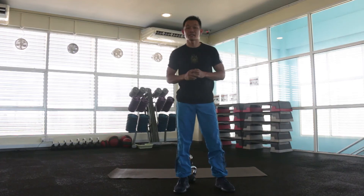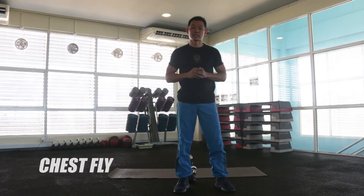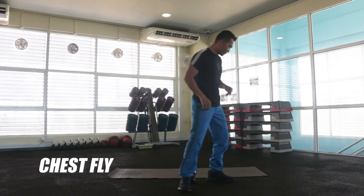Next, we're going to do the 2nd exercise, which is dumbbell chest fly.